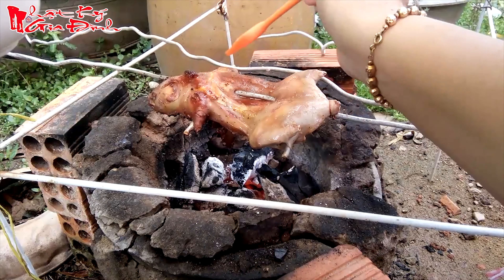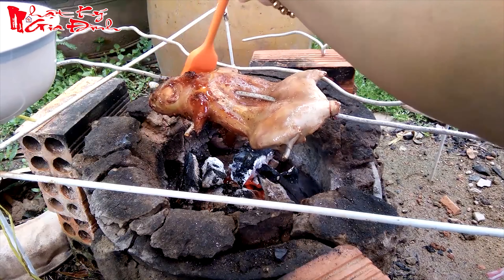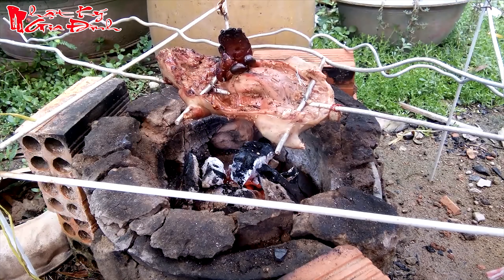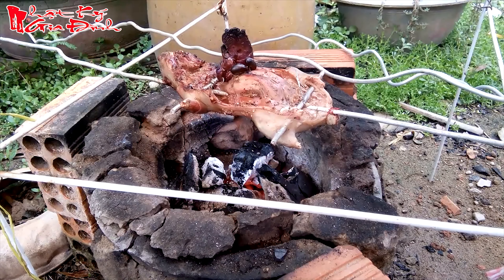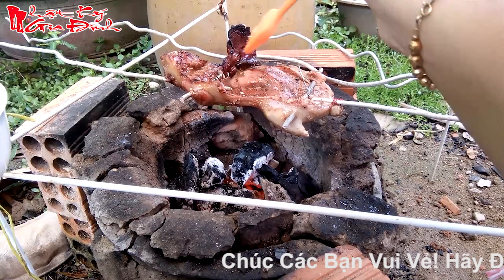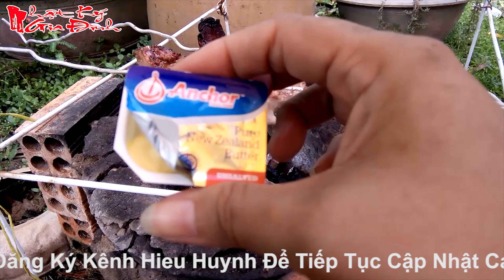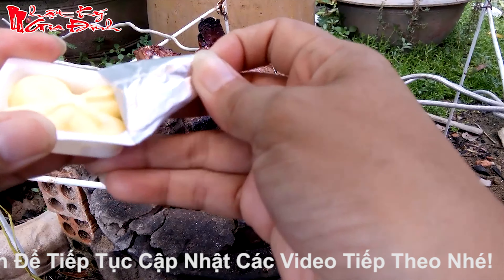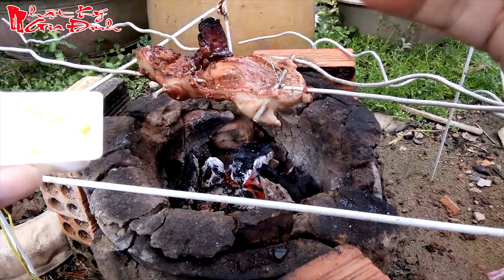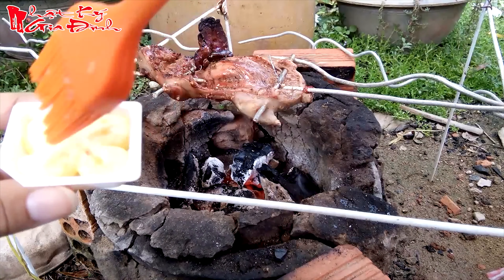Cái này muốn ngon nữa là lấy một cái cục bơ. Để vào đây cho tan chảy rồi quét thêm bơ hoặc là dầu ăn bỏ vô thêm. Cái này sẽ làm thêm bơ nha. Quét bơ nữa nó mới ngon. Cho vào chén quét lên. Nào nó chảy chảy ra đó. Mà mình mới lấy trong ngăn đông nó ra nè. Quét lên. Đồ người ơi thơm lắm luôn á.